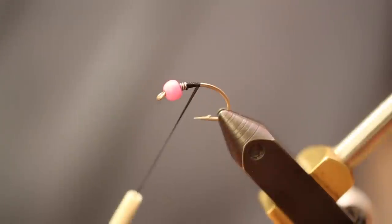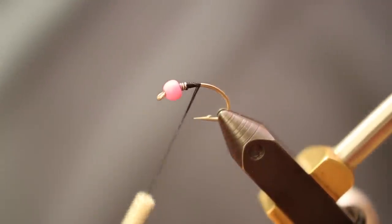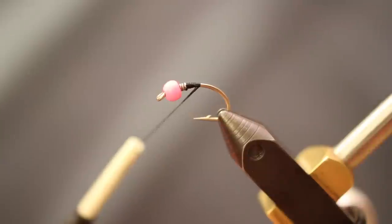I'm going to tie for you a fly called Blackjack Stilly. It's one of my favorite steelhead nibs — a spin-off from a trail fly I created called Blackjack. Let's go ahead and get started.